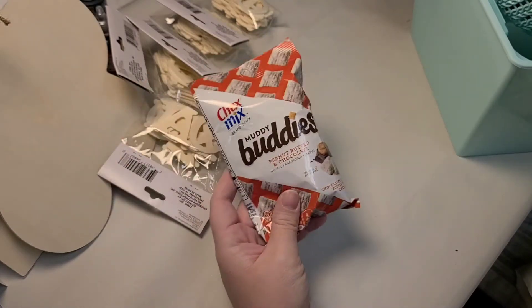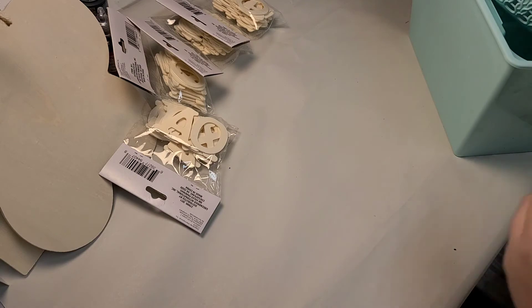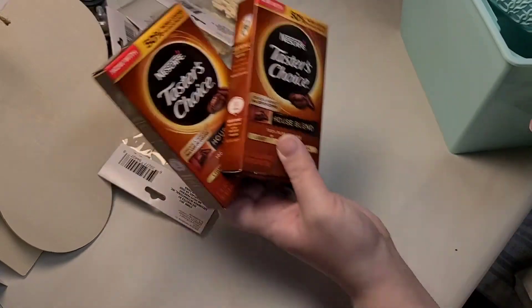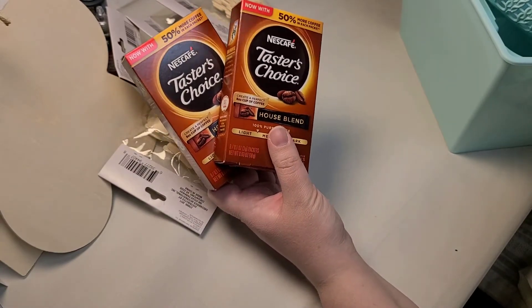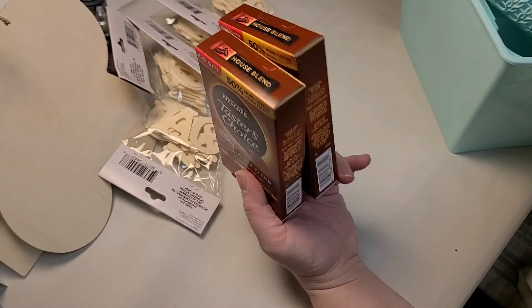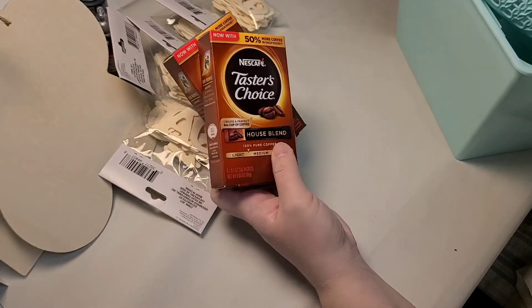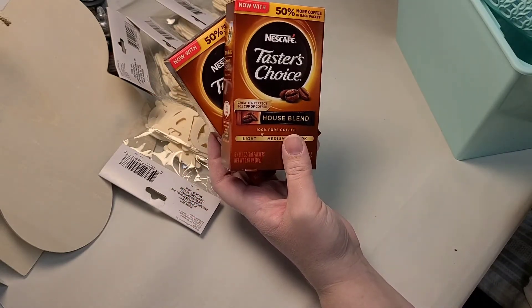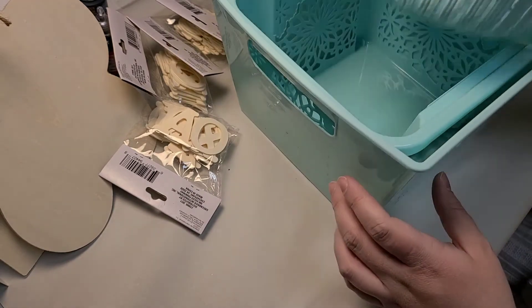I love the Dollar Tree Muddy Buddies, so I got those again. That cloud coffee thing I did on my TikTok at Mad Rabbit Society worked out really well, so I ended up with more of this. I really try not to buy Nestlé products and I don't know if Nescafé is owned by Nestlé, but it was really good so I'm going to do the cloud coffee again. I did not like the Folgers Instant Coffee.